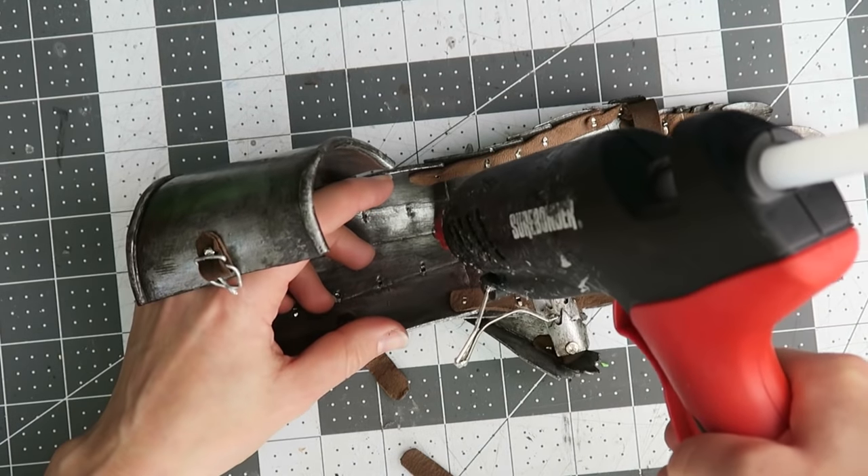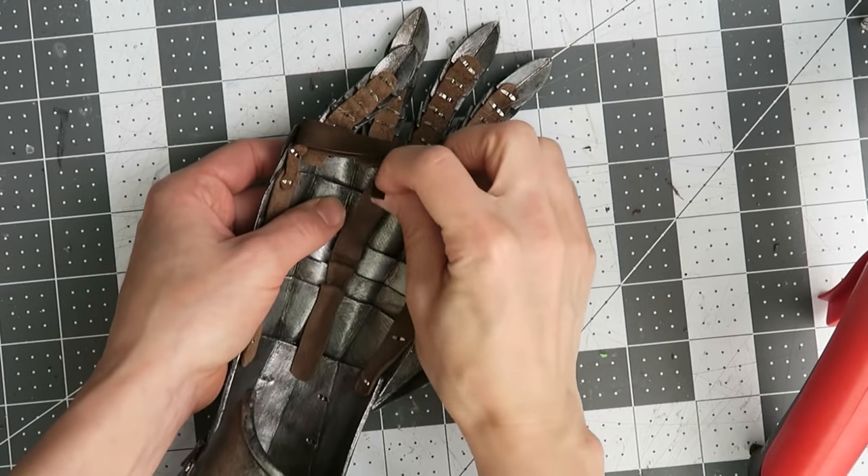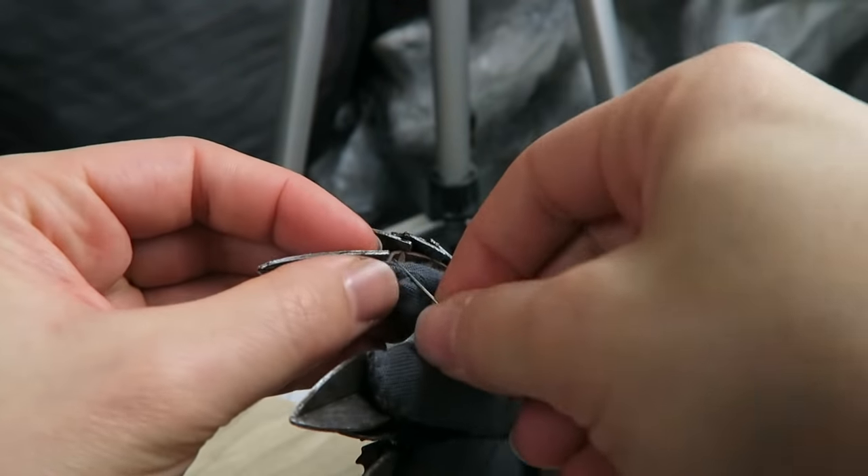I'm adding that extra strap down the center inside the hand plates, gluing it to each plate to prevent the plates from overextending due to the flexible material. This will be invisible once the glove is stitched in place.